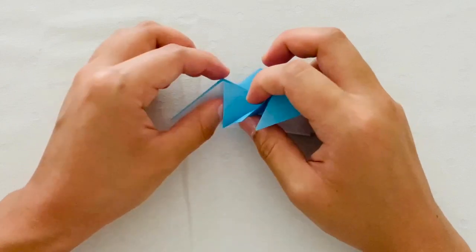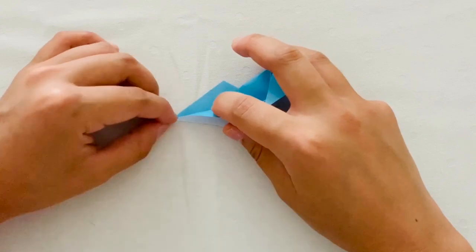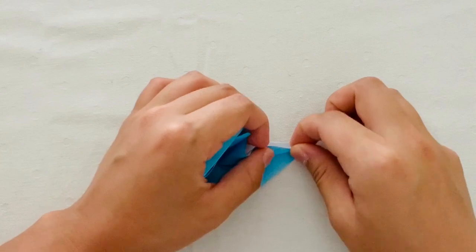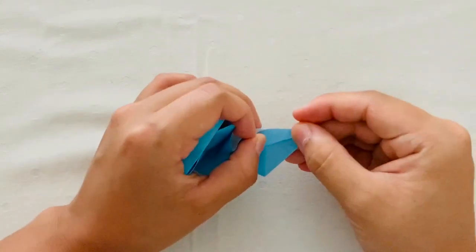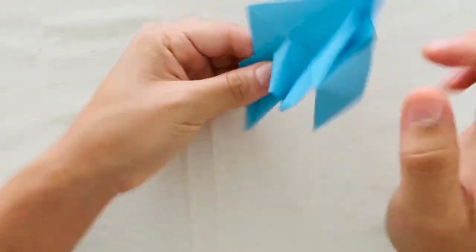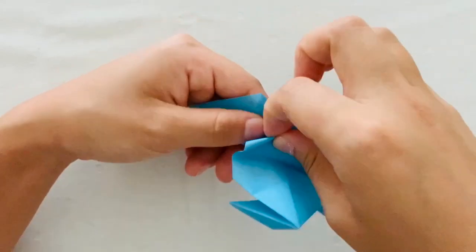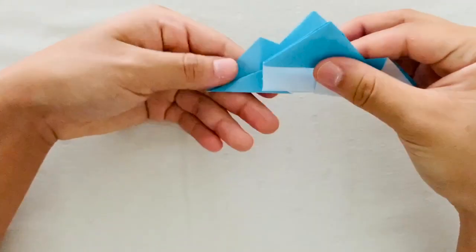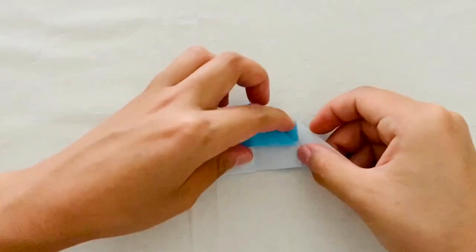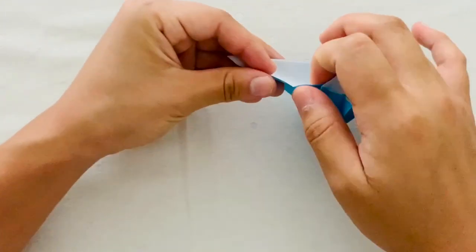Now for the next step, make sure your paper is pointing with the triangles facing upward. Then on the side where you have triangles sticking out, you're going to fold down the blue part to the bottom base. Then you're going to gently tuck in that piece of paper that's kind of sticking out. Then you're going to repeat on the other side, flip it over and fold that blue piece of paper down to the baseline.